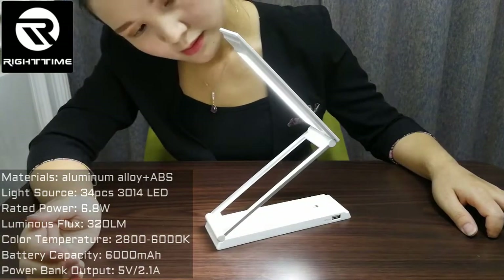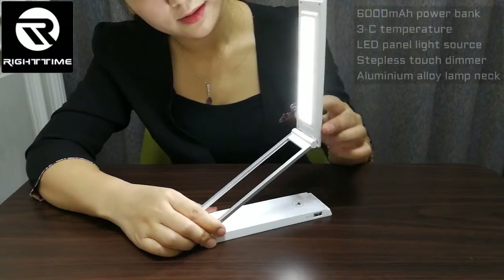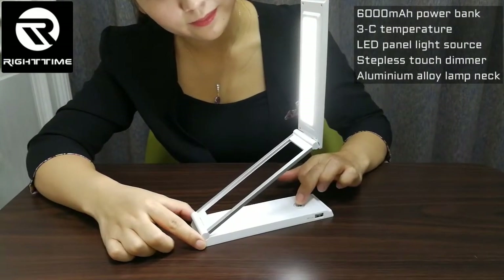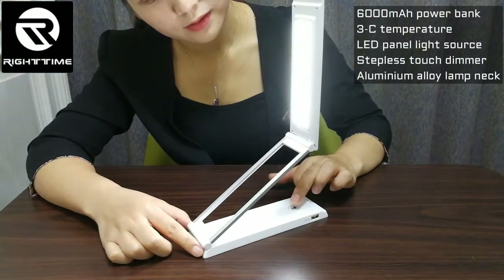This lamp has 3 color temperatures. We can change the color temperature by touching this key. See: warm, natural, and cold.